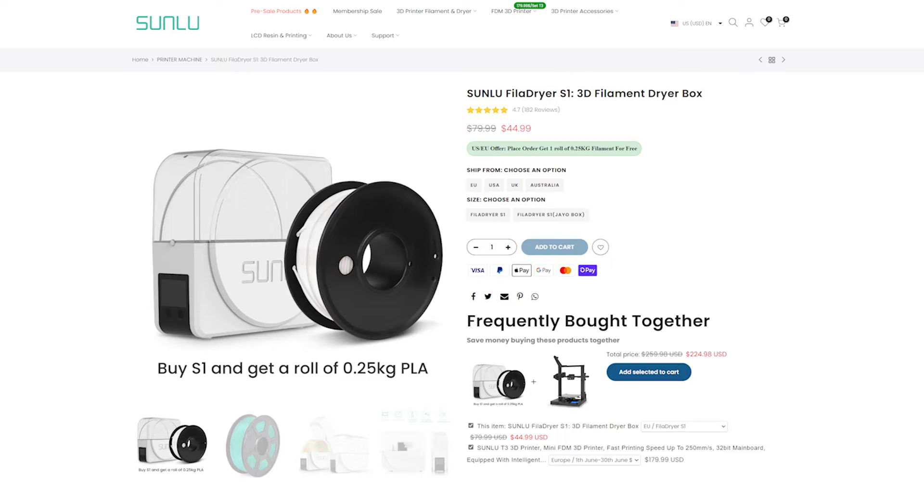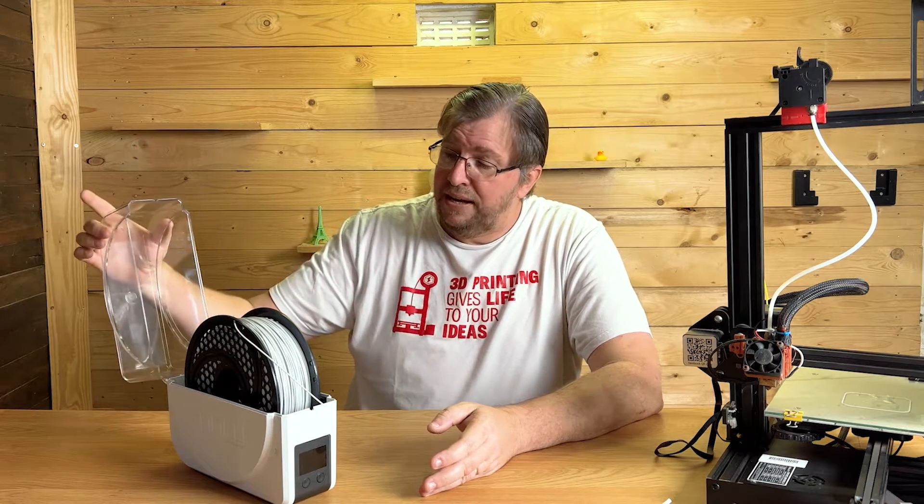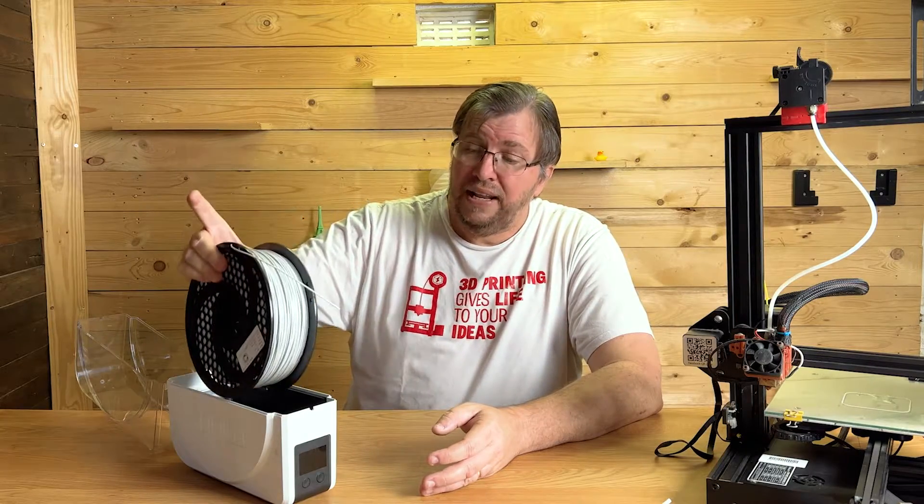It's not an expensive unit — I'll post the price up on screen. They are well priced, good units, and well constructed. It's got a nice little lid where you can just slot your filament in really easily.